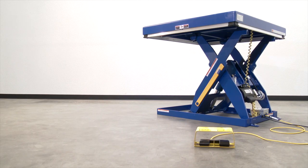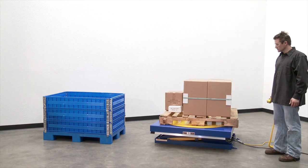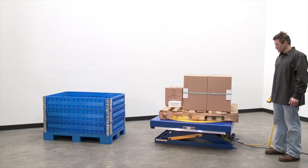Full-featured electric hydraulic scissor lift tables are used by all types of manufacturing and warehouse facilities.